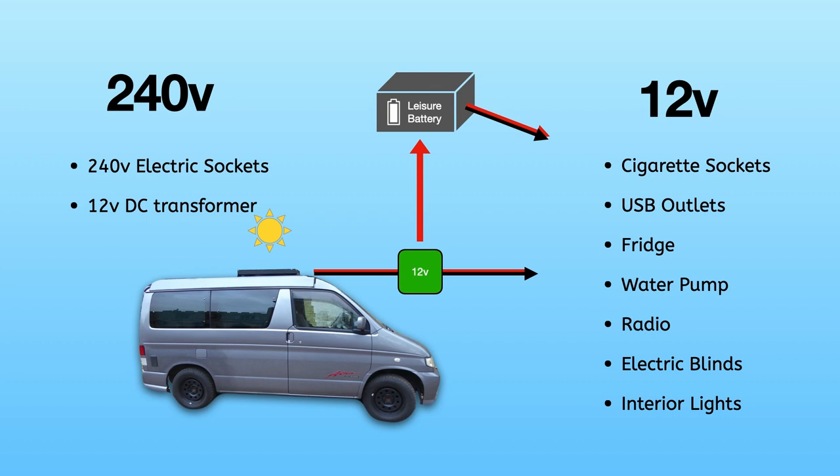If you wanted to make your 240 volt sockets work when not connected to the mains, you could install an inverter. This would be connected directly to your leisure battery and convert 12 volts DC into 240 volts AC. One drawback is that 240 volt appliances are generally much higher current, so they'll drain your leisure battery a lot quicker. I haven't done it yet but it's something I might add — occasionally you just need to plug something in, but running things constantly on the 240 volt sockets from the inverter can drain the leisure battery really quickly.